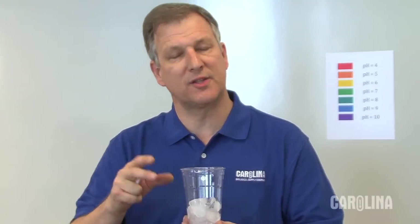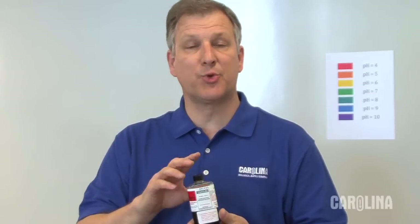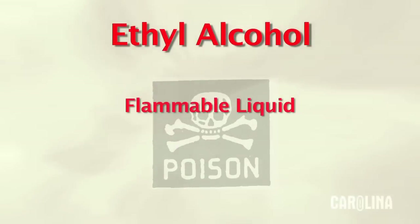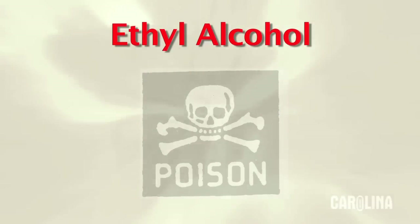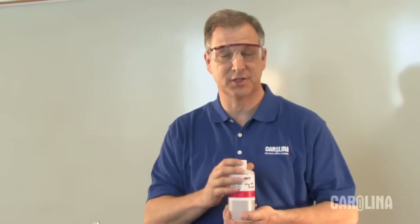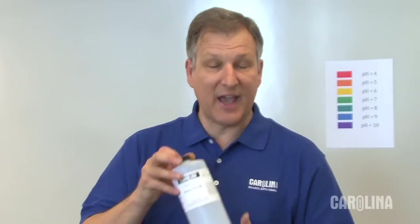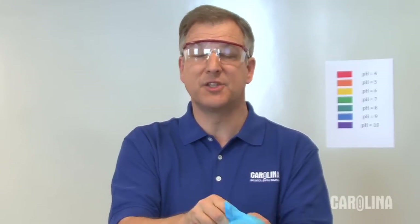I'm also going to be using some ice because I want to slow down the reaction a little bit. For safety: because we're using a universal indicator, universal indicator is an ethanol-based solution. Ethyl alcohol is a flammable liquid and is also toxic by ingestion and inhalation. Make sure there are no flames or hot surfaces anywhere around when doing this demonstration. We also want to make sure we have good ventilation in the lab. The acids are corrosive materials — we need to be wearing safety glasses and safety goggles, and I'm also going to be using gloves to make sure I don't splash anything on my hands.